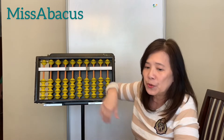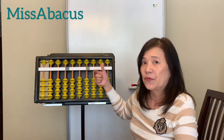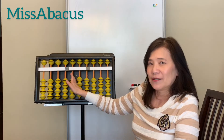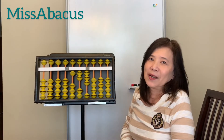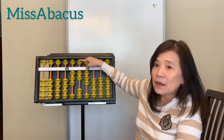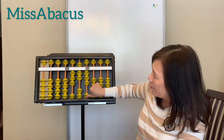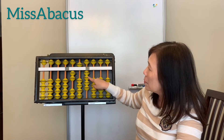I'll give you a worksheet to practice all the problems using these two fingers. Let's also try one more problem with three-digit numbers. Start from the hundreds place: 123 — one, two, three. Plus 251: two hundreds on the hundreds place using your thumb, 50 with the top bead using the four finger, and one on the bottom with the thumb.